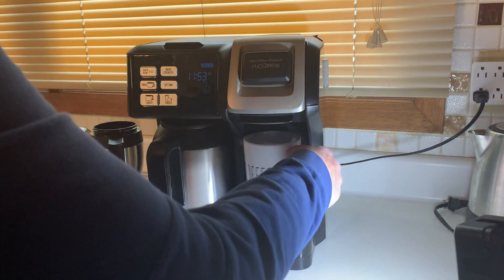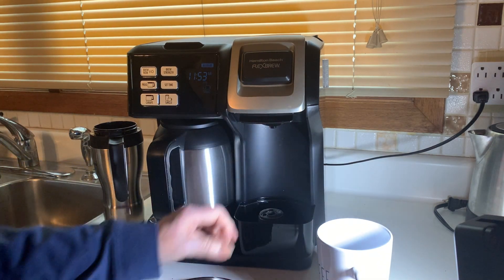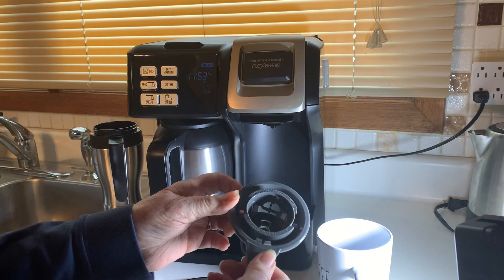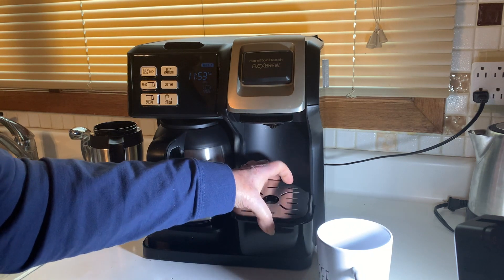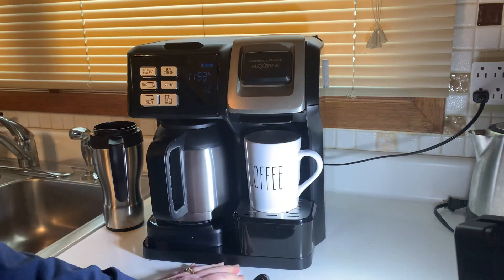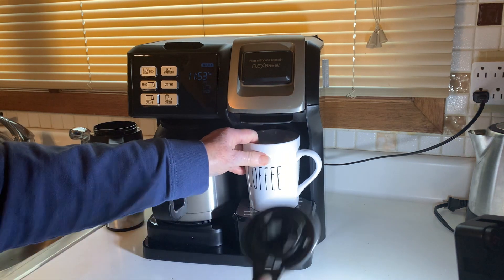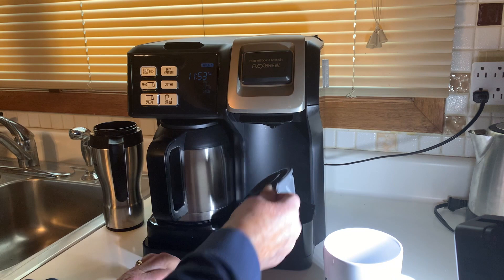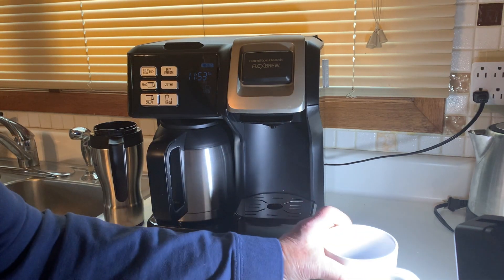You just hit 'single cup' and tell it to brew now and wham, you've got a cup of coffee. Or if you like K-cups, it comes with an adapter that you would use in place of the one I showed you, to put the K-cup in and sit your coffee cup on there. I don't use those, but you can store it inside that little platform, so everything's nice and convenient.